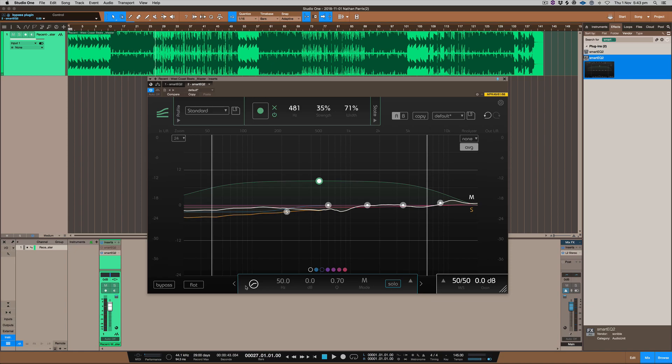Go check it out and see what you think about it. This plug-in is on the Sonable website — it's made by Sonable and it's called SmartEQ 2. I'll include the links below in the description so you can check it out yourself. If you like this, subscribe to the channel, hit me up with any comments below, and we'll see you on the next one. Peace out.